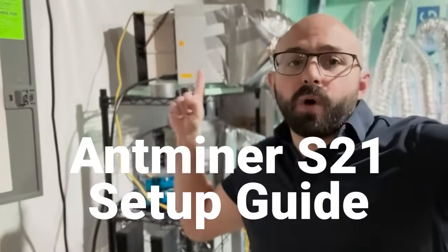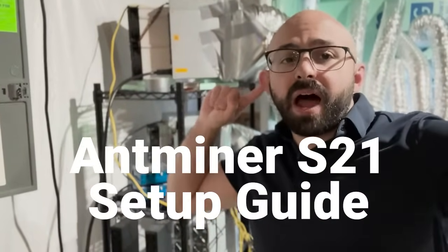This is the AntMiner S21, and that's the sound of it mining me digital gold. Now let's start on the S21 setup guide.